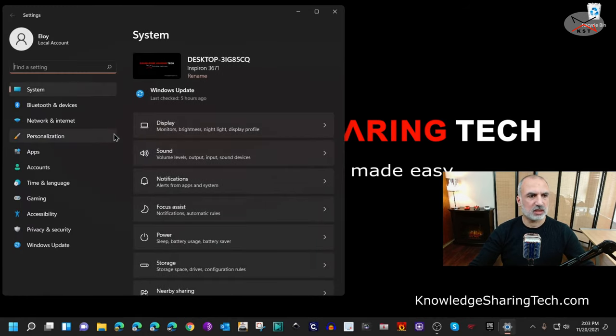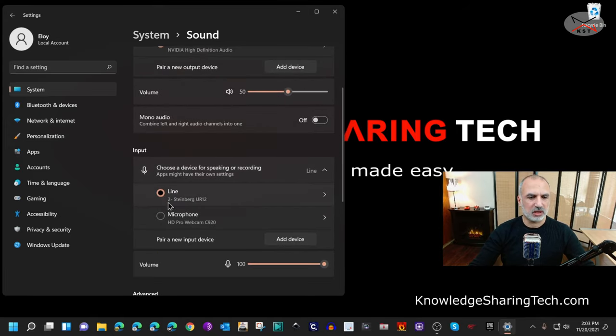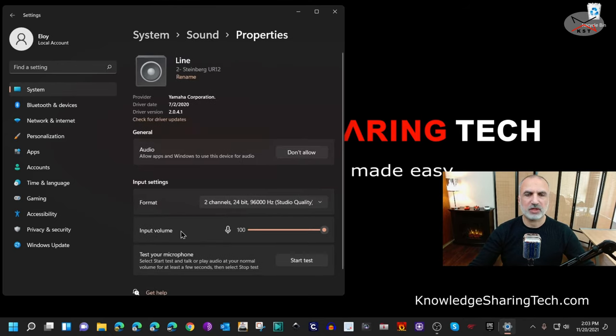Go to Settings, then under System click on Sound. Under Input, select the Steinberg UR12 interface, and make sure that the input volume is set to 100 percent.